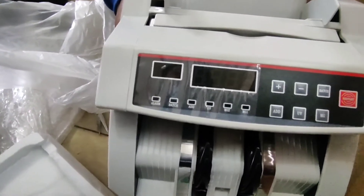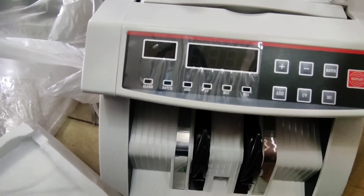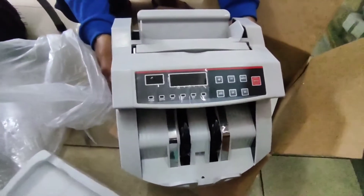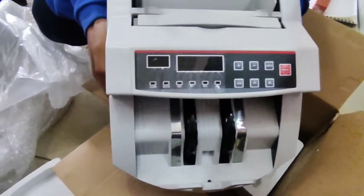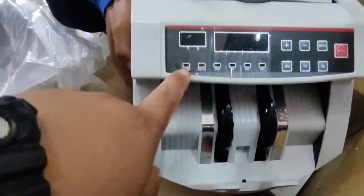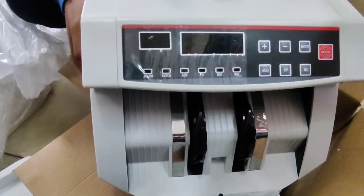May pilihan tayo dyan kung gusto ba natin ay mild o hard — ano ba yun, mild o mas matindi. Yung iba nakikita ko sa bangko — nilalagyan ng manong plastic sa harapan yan. Maganda yun — siguro lagyan natin ng plastic cover.